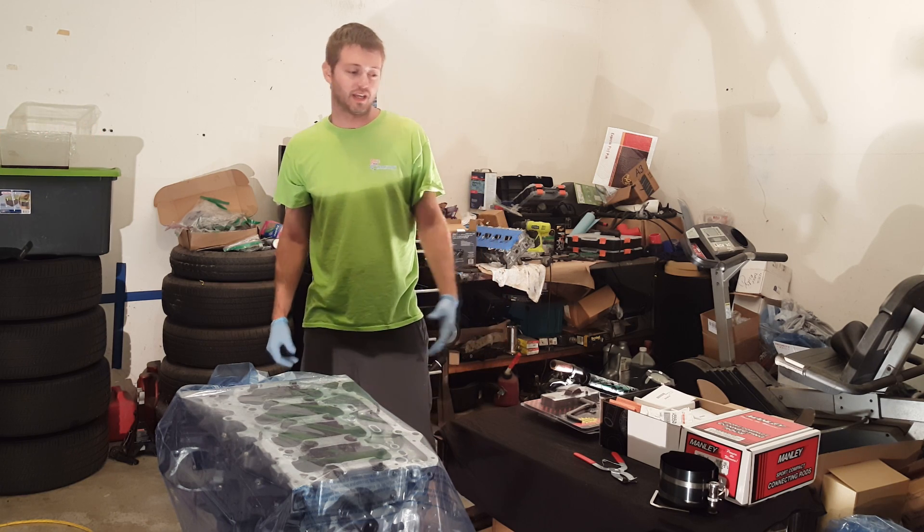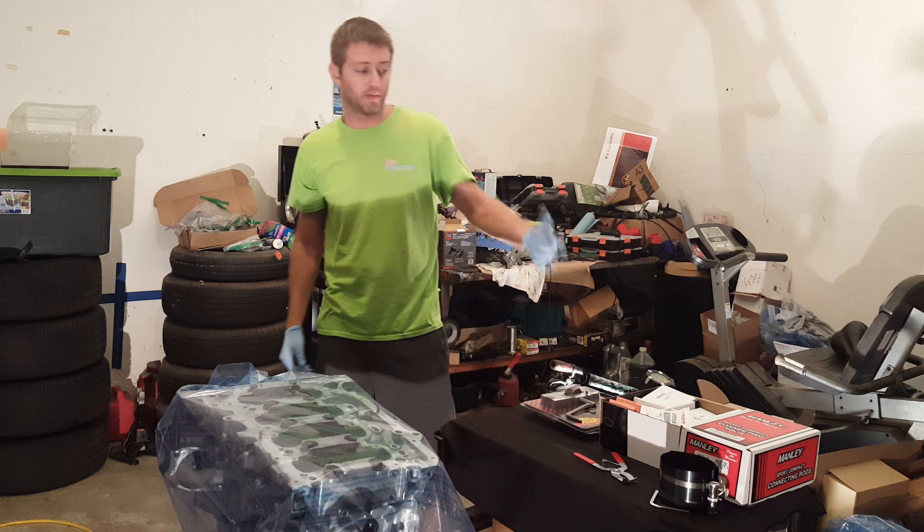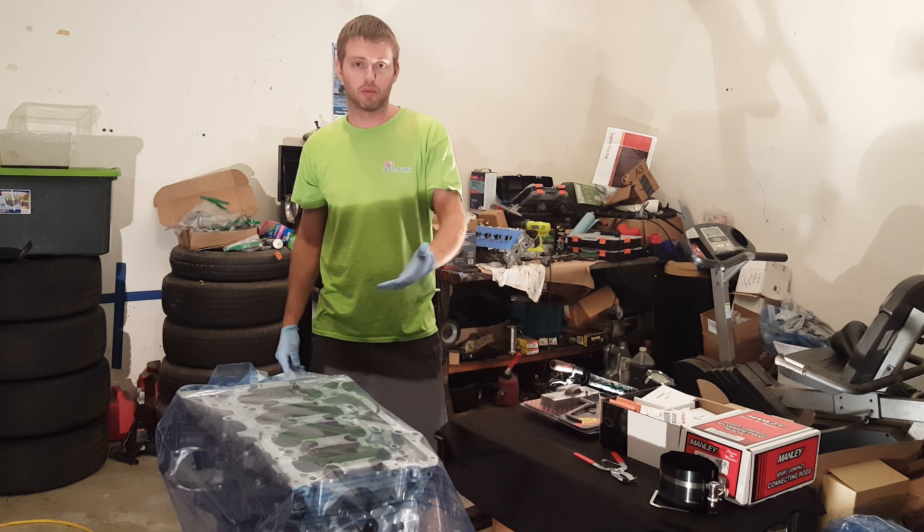Hey, what's going on YouTube? Tonight's project is going to be putting my pistons and my rods in the block.